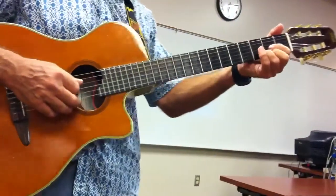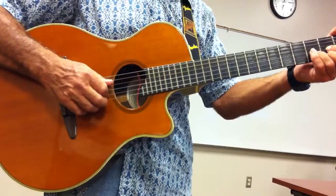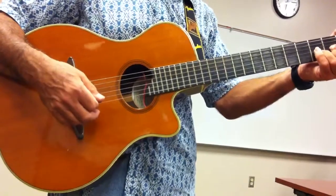Your D chord, you're going to pluck your open fourth string. That's your D note, the root of the D chord. And then strum strings 3, 2, 1.